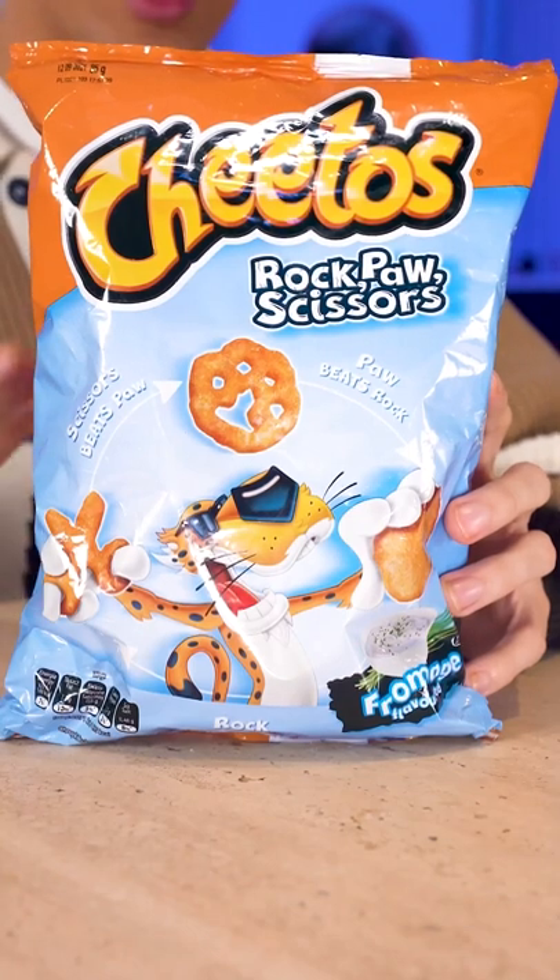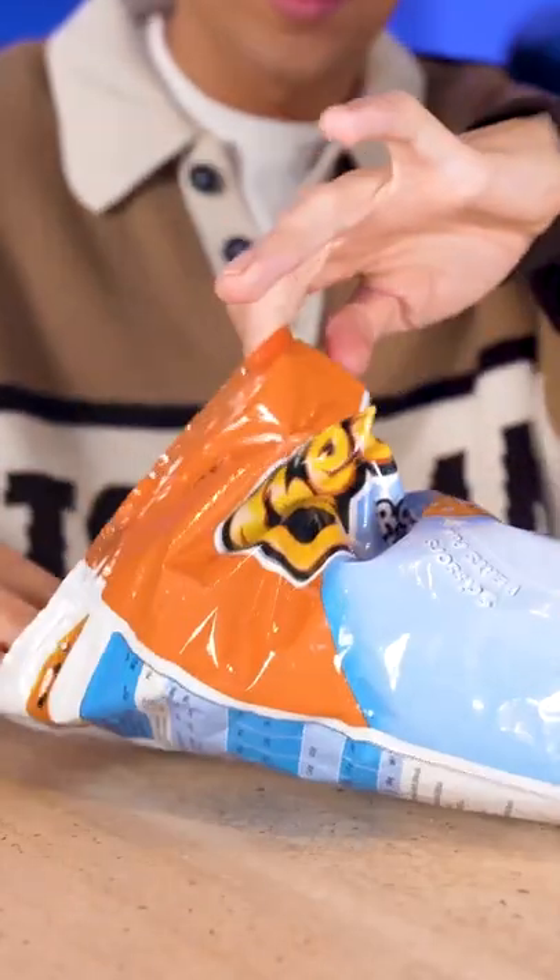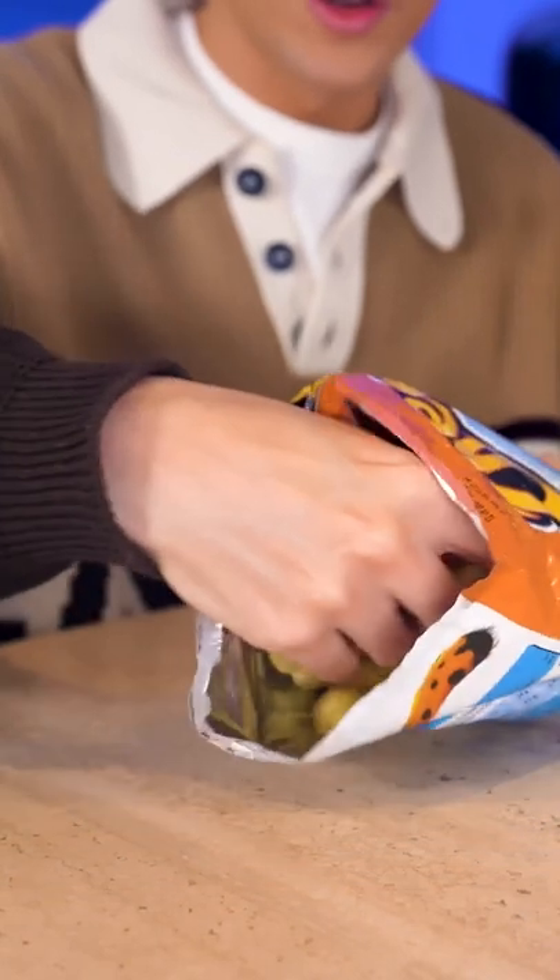This is basically a Cheetos edible game of rock-paper-scissors. Like what? Let's have a look.